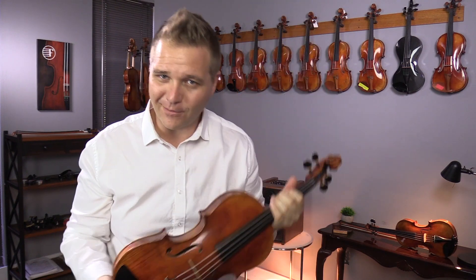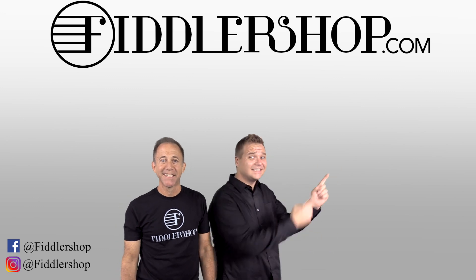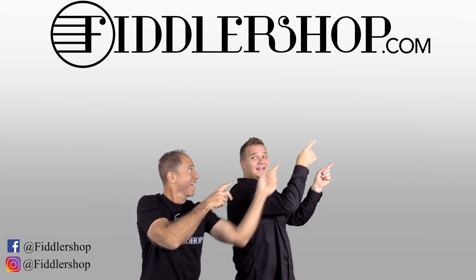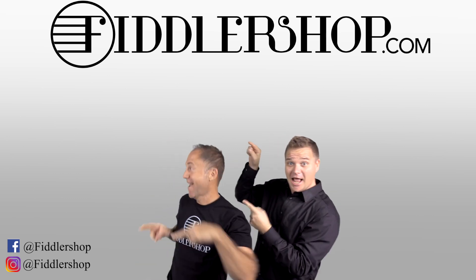Thanks so much for watching. See you at fiddlershop.com. I hope that was informative and helpful. If you want to buy this product, just click right up here — right there. We would also love it if you subscribe to our channel so we can keep in touch.